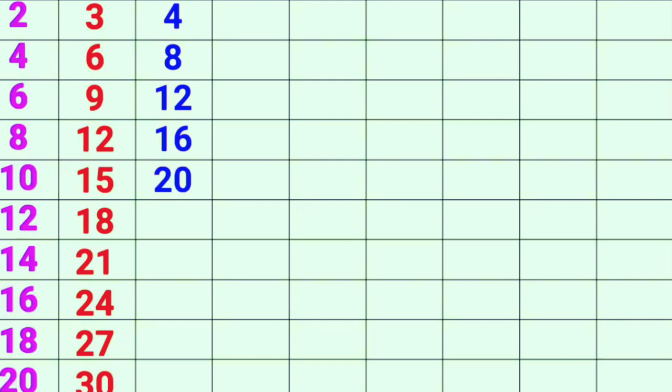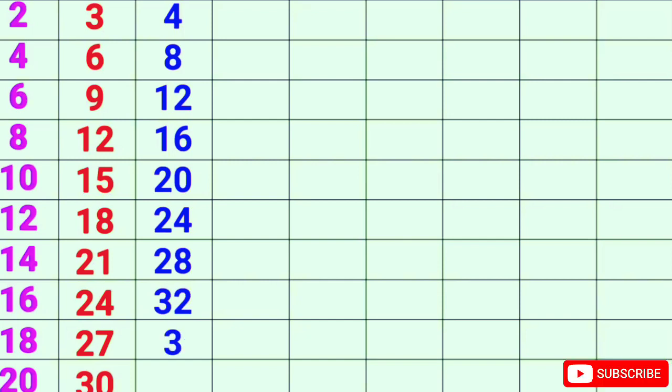4-6s are 24, 4-7s are 28, 4-8s are 32, 4-9s are 36, 4-10s are 40.